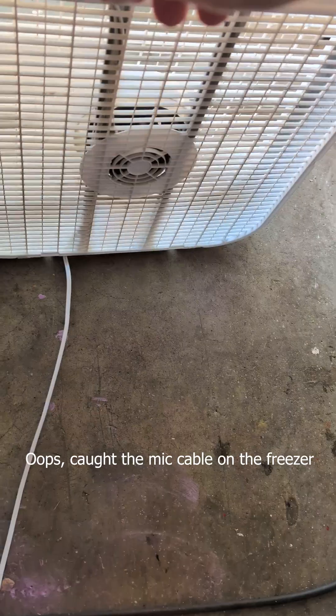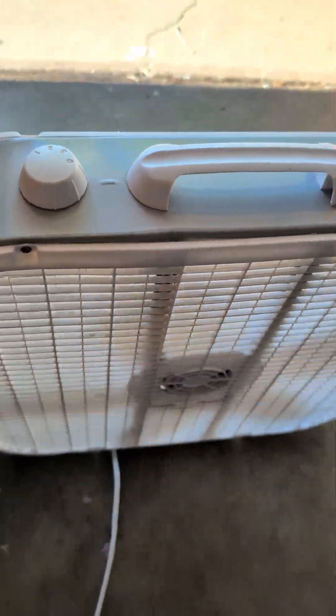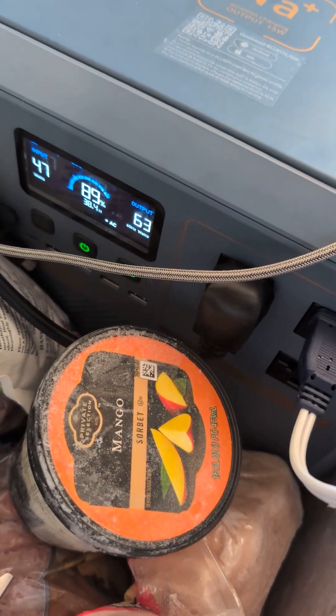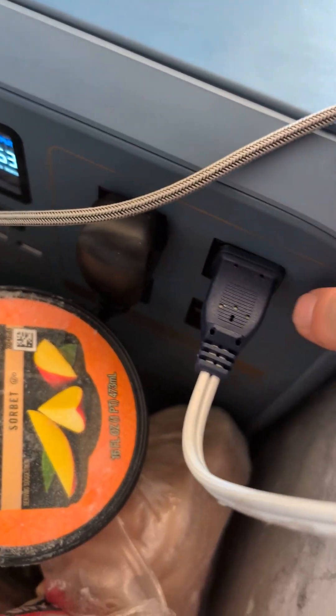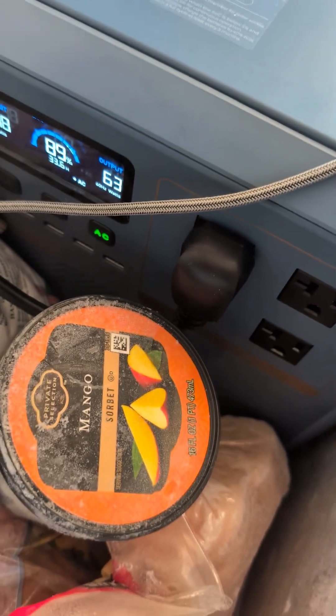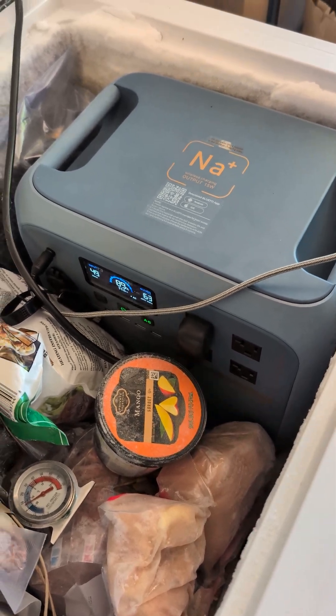Let's see what happens when we turn the fan off. And there we go — down to 63 watts. What else is plugged in right now is the freezer. So the Bluetti is sitting inside the freezer that it's running. Good job, Bluetti.